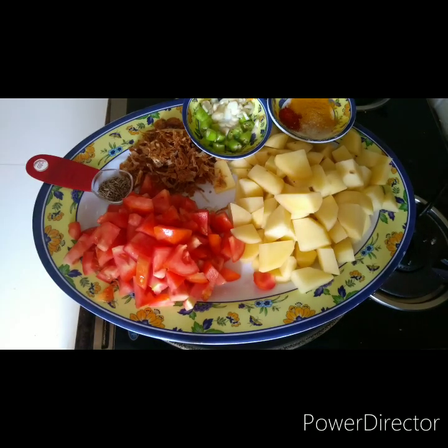Today I'm going to show you how to make a jhat pat bhaji or sabji which can go with chapatis, parathas, puri, or it can also be a very good stuffing for your sandwiches. This is methi aloo that I'm going to make.